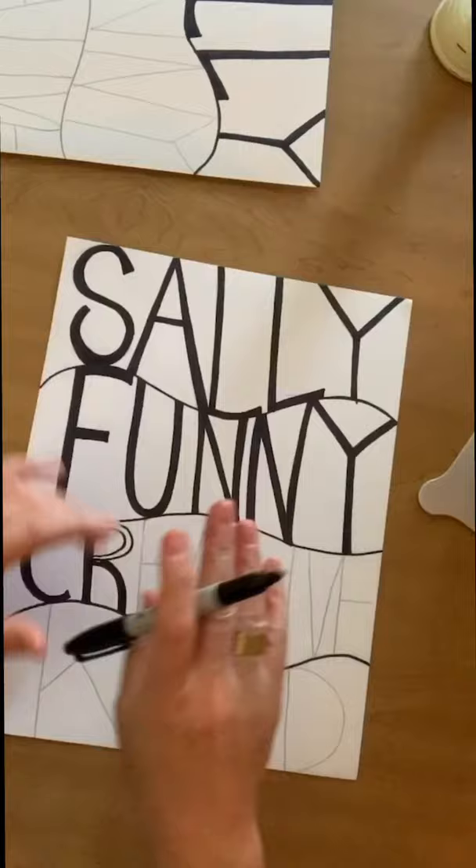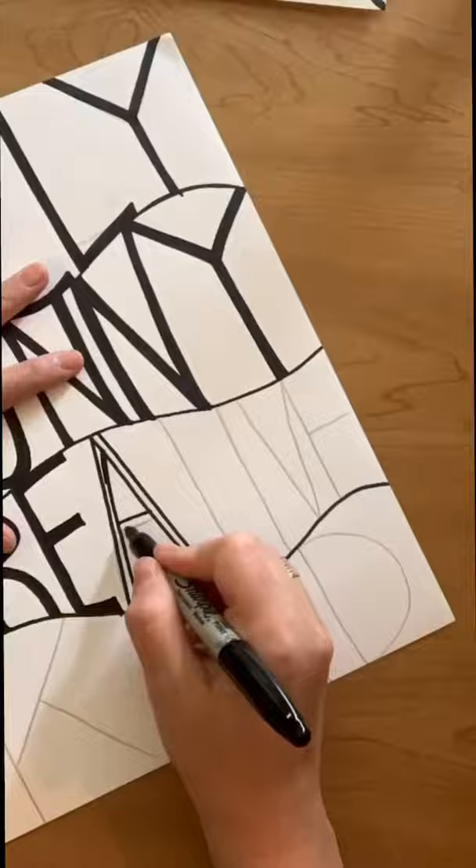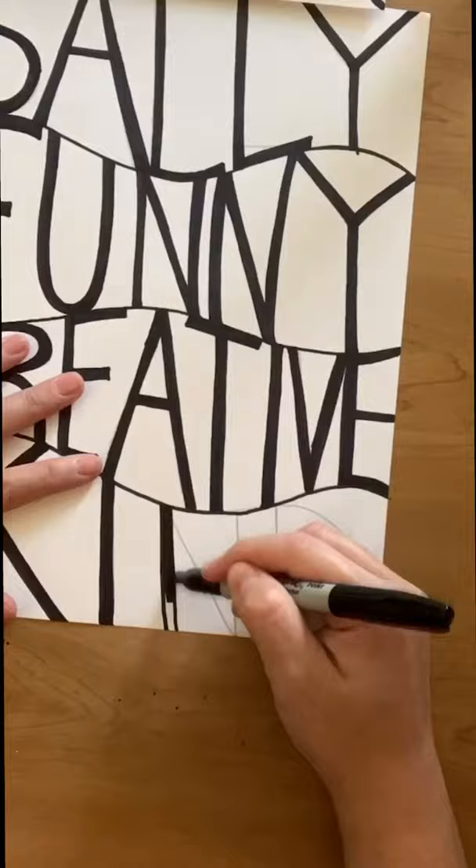For the rest of the way on this part, I'm going to finish it in time lapse so it doesn't take forever. Now it's time to add some creative lines and coloring to it — let me show you how.